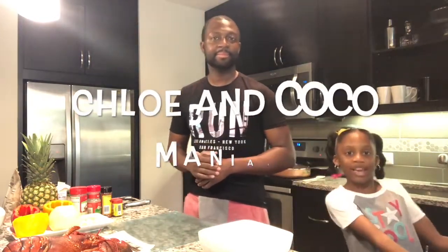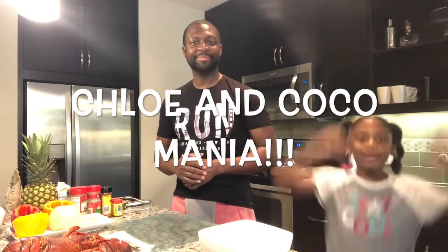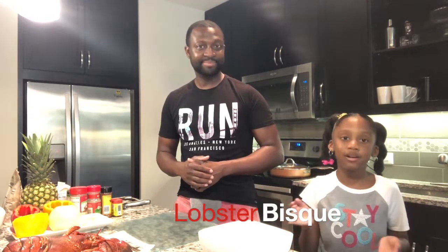Hi guys, it's your girl Chloe from Chloe and Coco Mania. Today we are gonna be making a lobster bisque soup and the one who's helping me today is my dad. Hey, what's going on everyone, how you doing? This is a follow-on video so grab your mom, your dad and let's go.